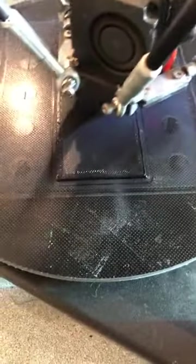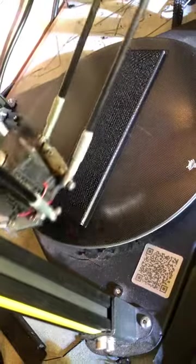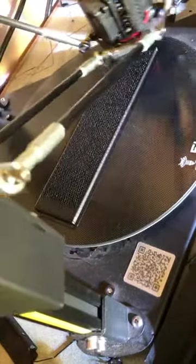Hey guys, been a while since I made a video — I have been so busy with non-stop printing. This is a real issue but I remedied it, so you can see how nice those layers are going down. This is at 150 millimeters a second, proper nice. You can see the other one going there — 50% infill on that.